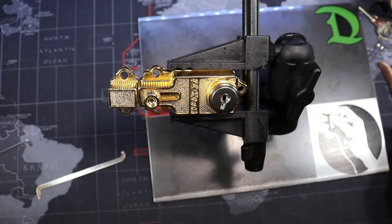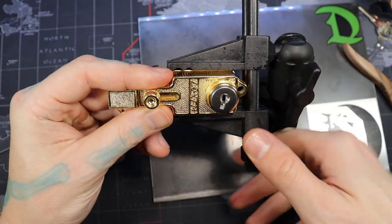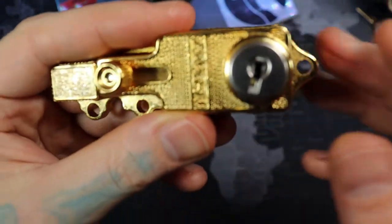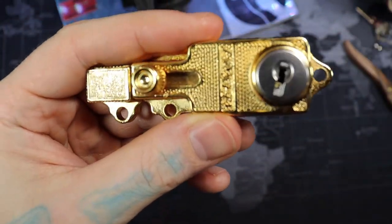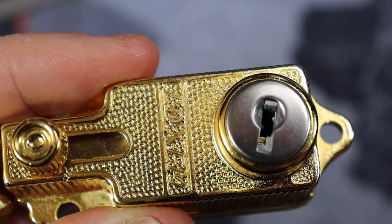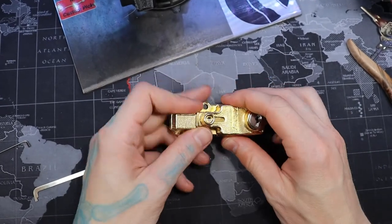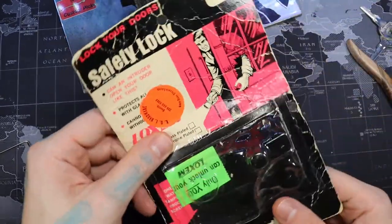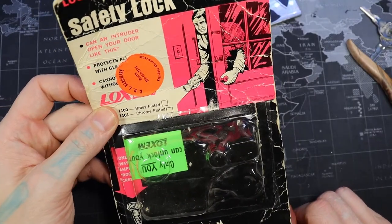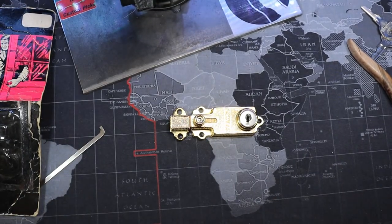Here's the bitting — pretty easy bitting. It is a wafer lock, so we can take this out and show you real quick. Yeah, it is a wafer lock, so that makes it a little bit easier as well. Anyways, this was the Locksome — the old-school indoor safety lock. Alright everyone, thanks for watching.